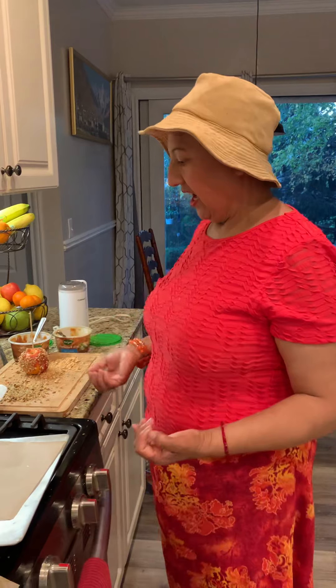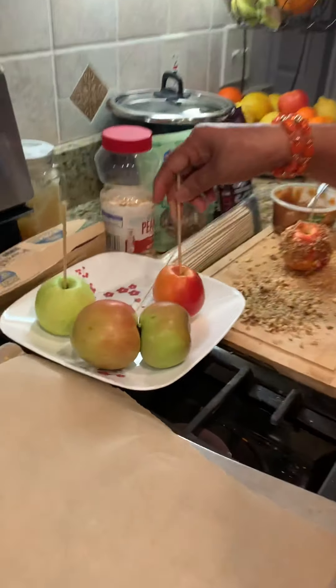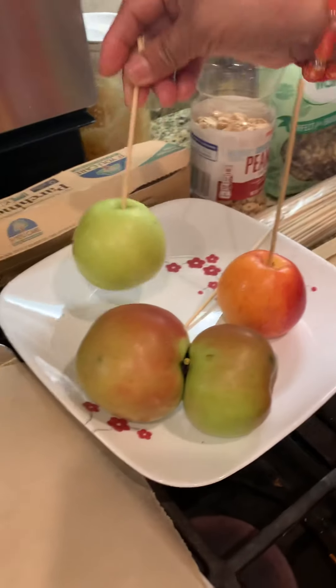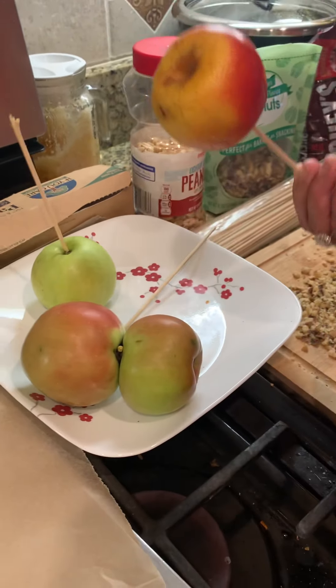Namaste. Today I'm going to share with you caramel apple. It's a really good project to do with your kids and grandkids. It doesn't take more than an hour at the most. You go to an apple orchard, store, or farmer's market and buy your apples. I like crispy ones — I have a green and a red. I like a small size that the kids can work with.